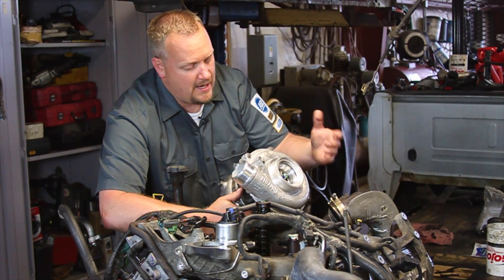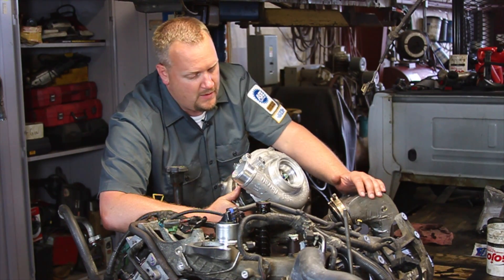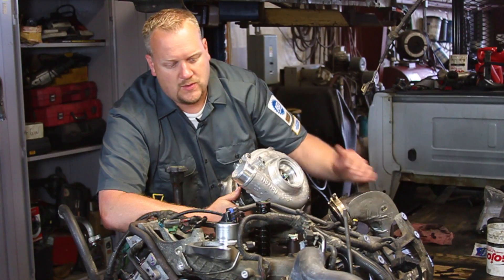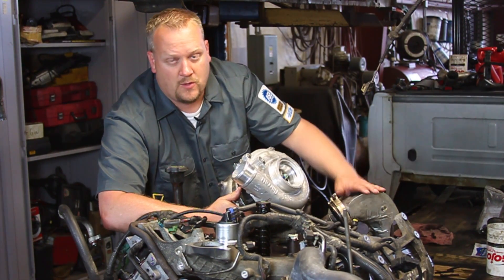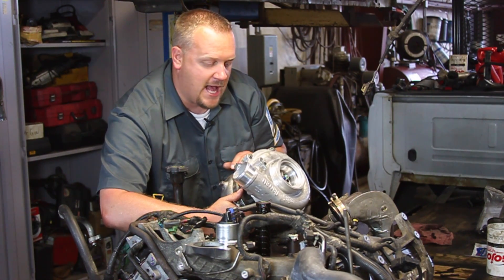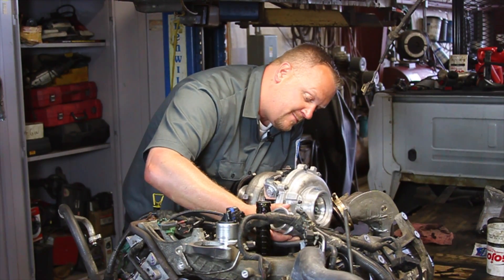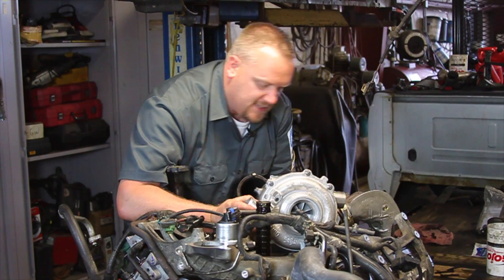We've got our new turbo set in here. The customer decided to do additional work so we've got the cab up, which gives us a lot better access. Remember — make sure the turbo drain tube is rust free, it's a good idea to replace it, and make sure the oil feed line is supplying good oil to our new turbo. We're also going to install a brand new air filter. The Y pipe and down pipe are all loose, which will really help us set this thing into place. I'm going to carefully set it onto the drain tube — we don't want to roll the oil seal — and then wiggle and maneuver it down into place.